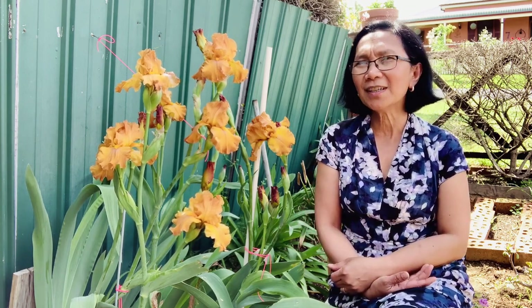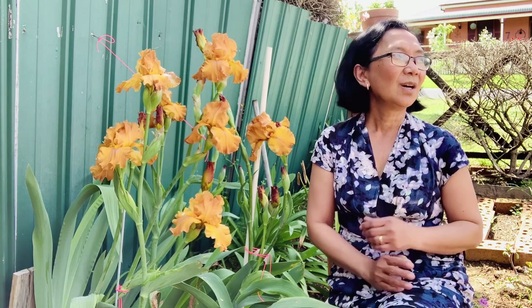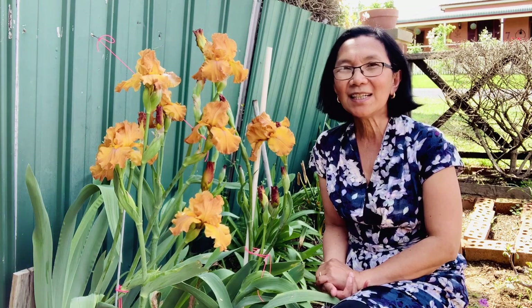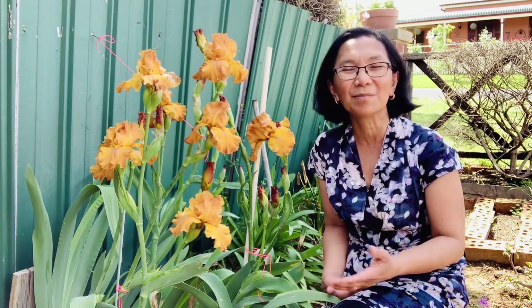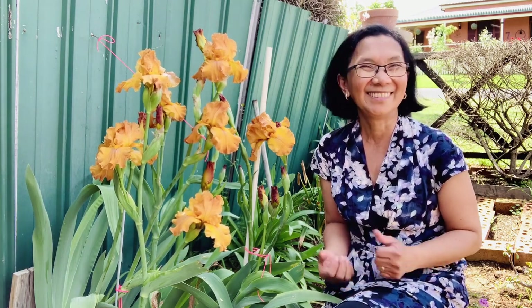At first, when we arrived here in the countryside, this house — our retirement house — was being rented. And when we arrived here, there were already plants here. But I decided to do it in my own way, in my own style. These plants were already here, but they didn't have flowers. And I was telling myself, oh, I need to remove these plants because they look so messy to me. And my plan was to sort out the flowers, sort them into their varieties.